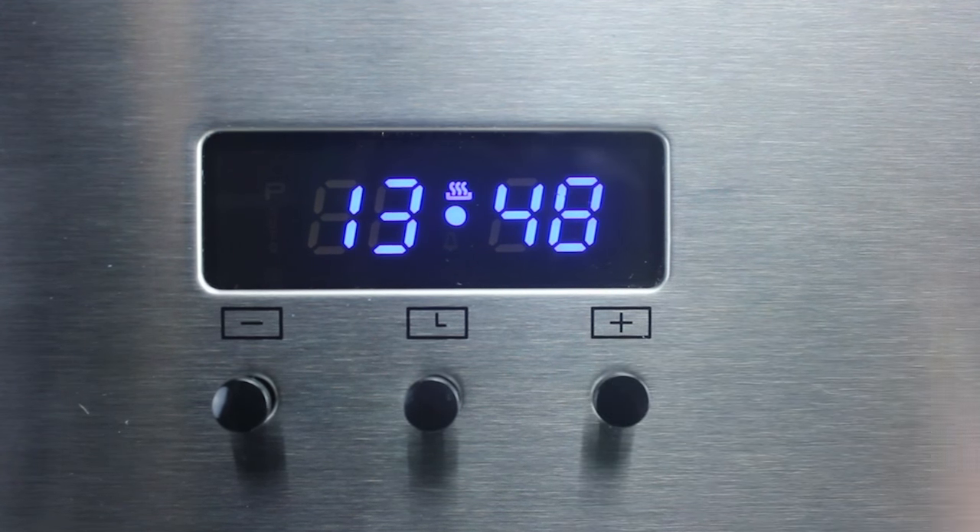Once you have the correct time, leave it for 5 seconds, the P will disappear, a dot will start flashing between the hours and minutes, and the time will be set.